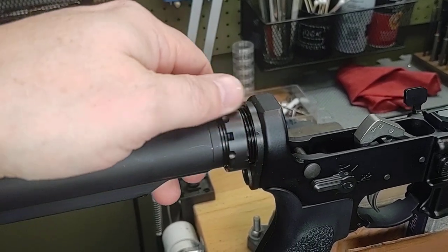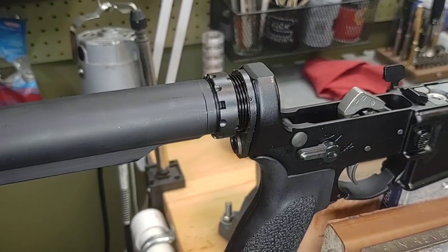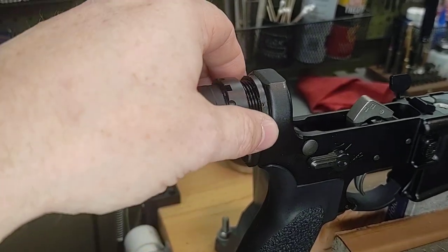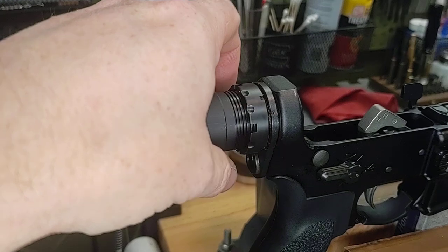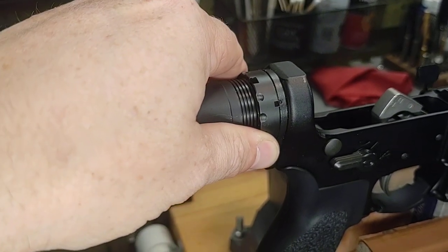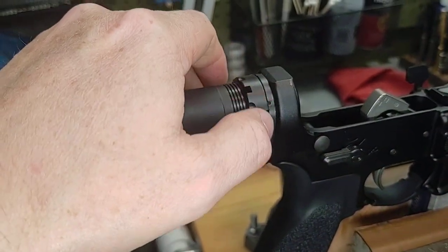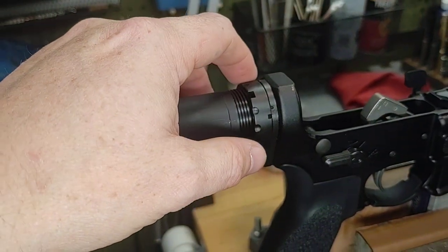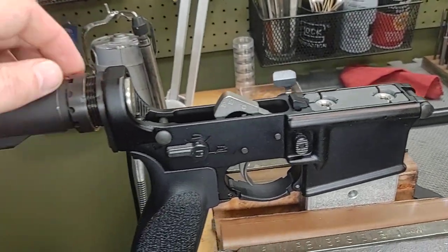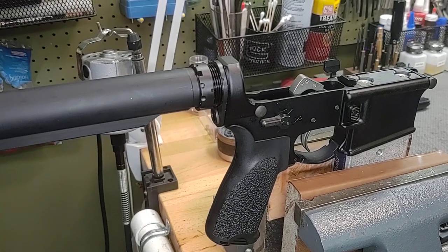Not permanent. One thing I can say about staking is if you have to perform a procedure like this where you loosen the castle nut after it's been staked, you really can't reuse the castle nut if it times into the same position it was before. If it lands in a new position you could stake in a new spot — it wouldn't be very appealing looking — but you could reuse the end plate. The owner does want this new one installed, but I just wanted to show you how easy it is to remove a staked castle nut.